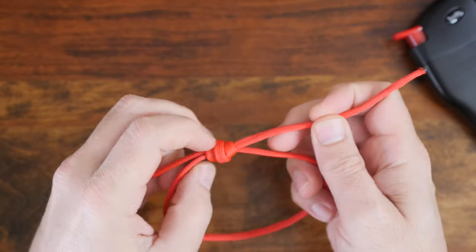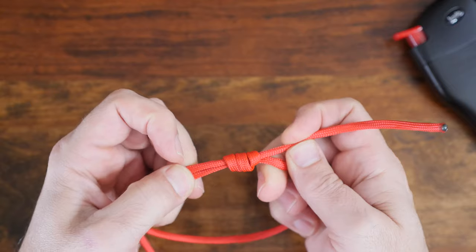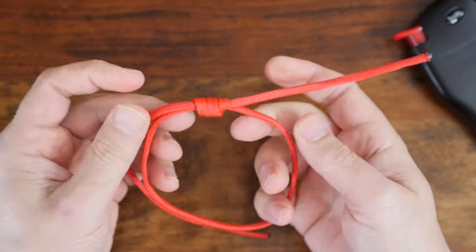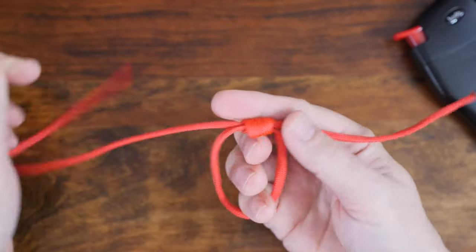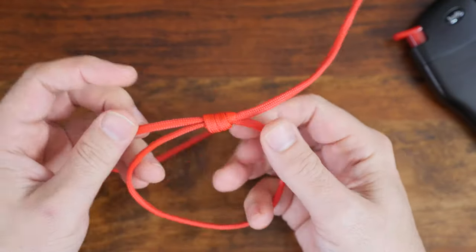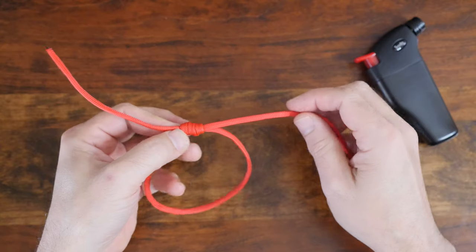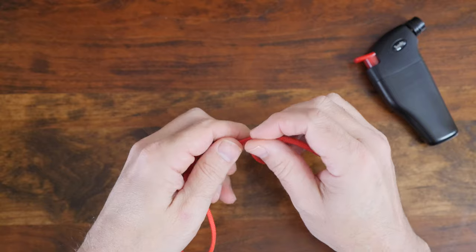Once you have the end through the wraps, carefully cinch up the knot. You want the knot to be snug, but don't over tighten it or it'll be difficult to adjust later on. When you pull on the one standing end of paracord, the size of your loop tightens like a noose. There are a few different ways to finish the single strand scaffold knot paracord bracelet — I have a separate video dedicated to this bracelet that goes into more detail. Link in the description.